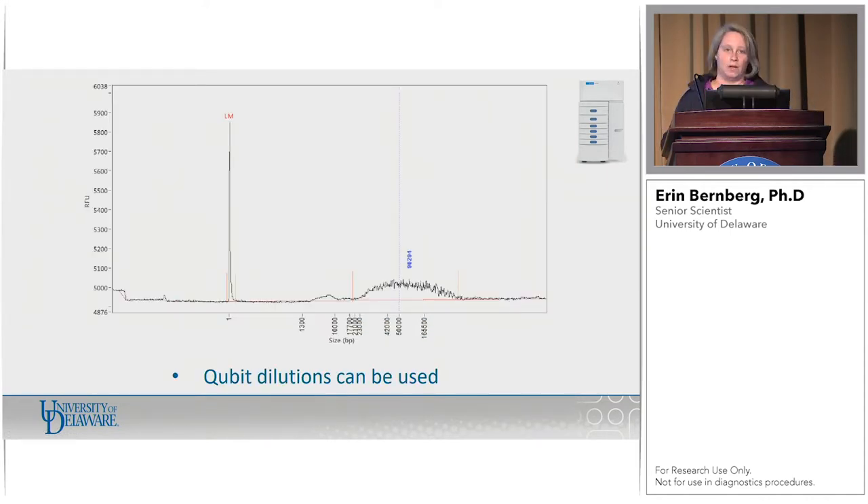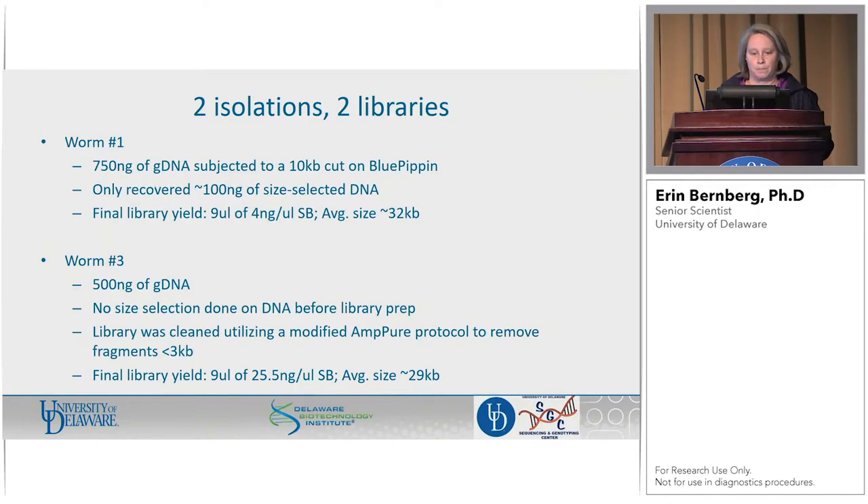Another use of the femto: you can use a qubit dilution. If you're really limited on the amount of DNA you have and still want to look at it, if you're going to make a qubit dilution anyway, you can put that on the femto and still get size information straight out of the qubit dilution tube.